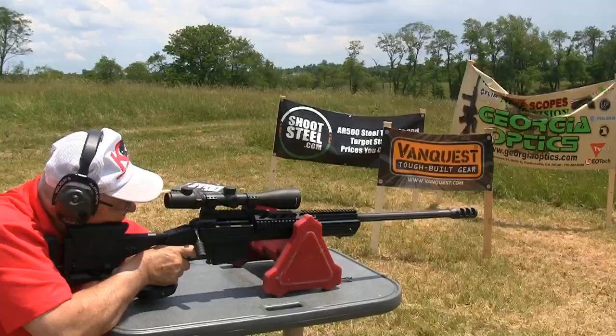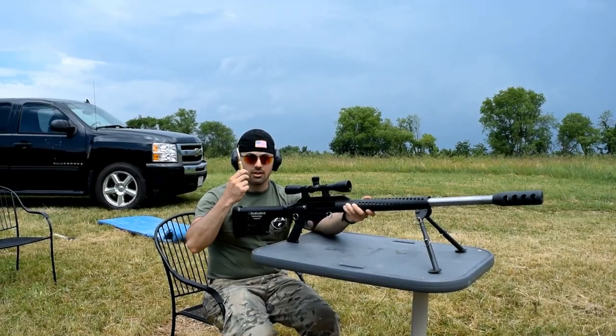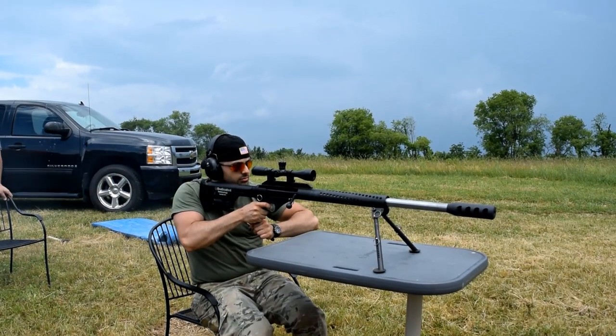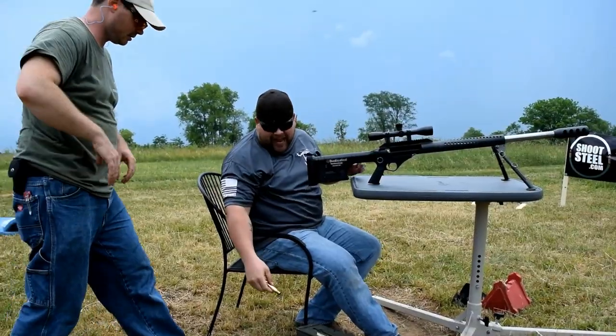.338 Makua... .50... Oh my gosh. This is what true happiness feels like.